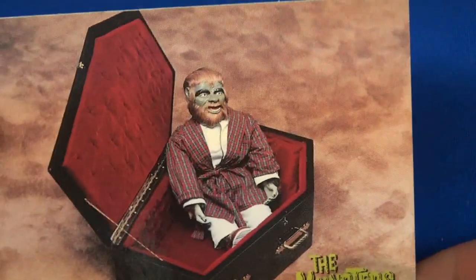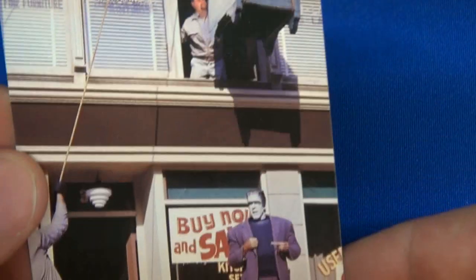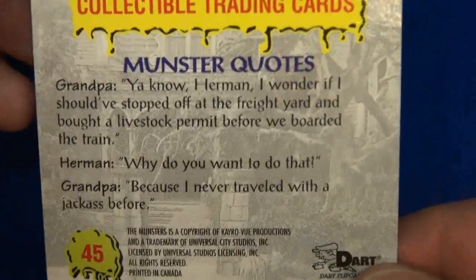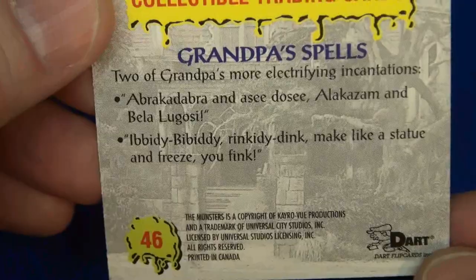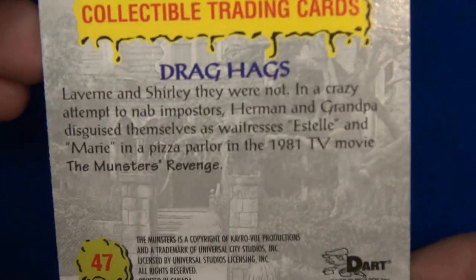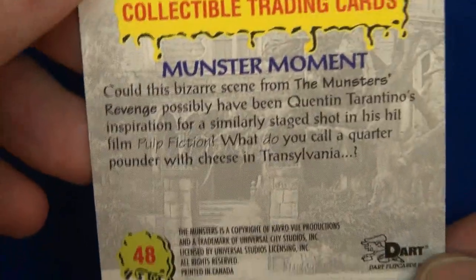There's Wolf-Wolf — this is a pretty cool card. Look at his little case — there's a little coffin case. Remember this episode? Herman gets a safe dropped on his head. Dart really did a good job with these cards — the pictures, the quality, the trivia. Number 48: this looks like they're in a cop show — 60s detectives, pulp fiction.